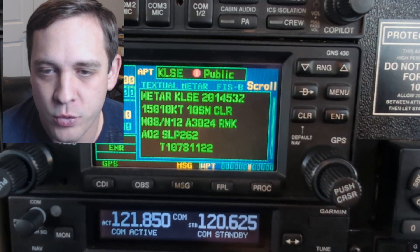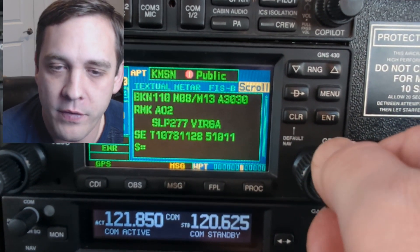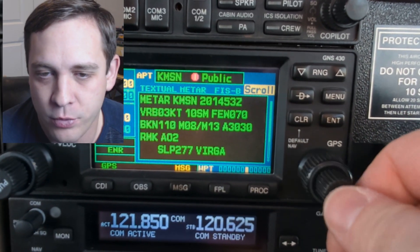This information is really nice to have at your fingertips. It's very close by — you don't need your iPad. You can even scroll down to the bottom of that textual data.